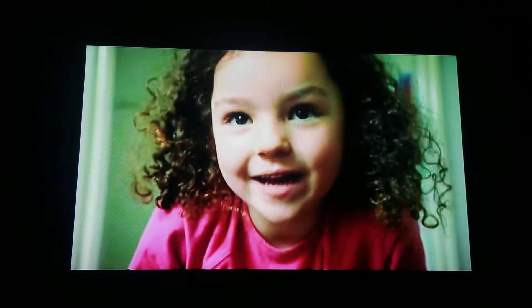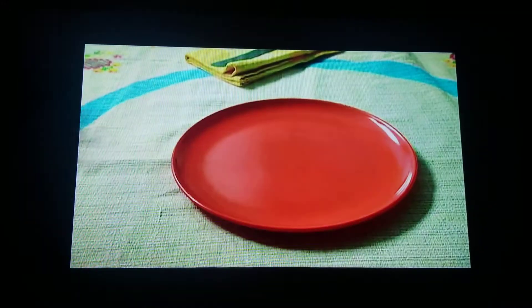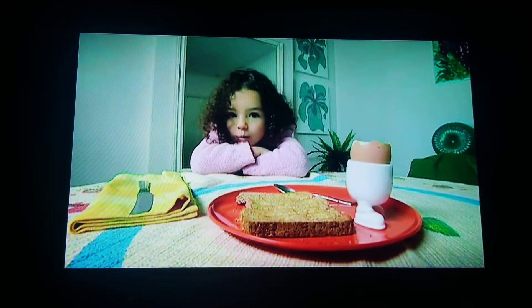We're growing cress in an egghead. To make an egghead, you need an egg. The best way to get one is to eat one. Mmm, egg and soldiers is my favourite.